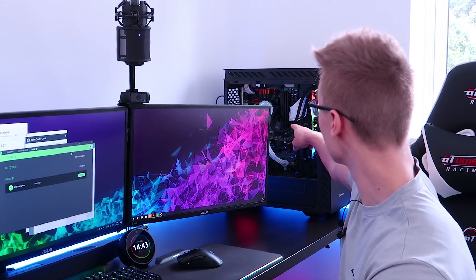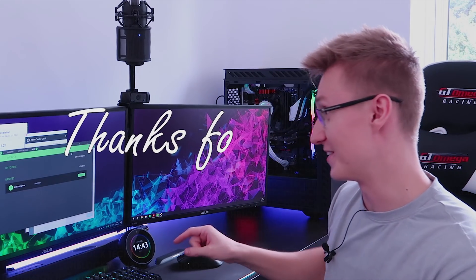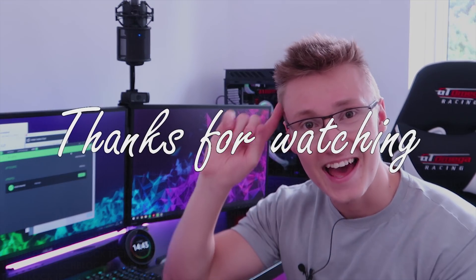Everything should return back to normal. Let's hope no more components break — this pump better not die. NZXT, don't let me down, all right? I love your products and that one better stay alive for longer than Corsair's. Thank you very much for watching again, and goodbye.